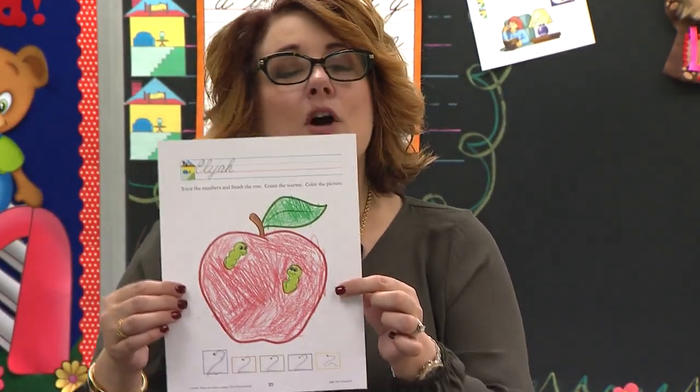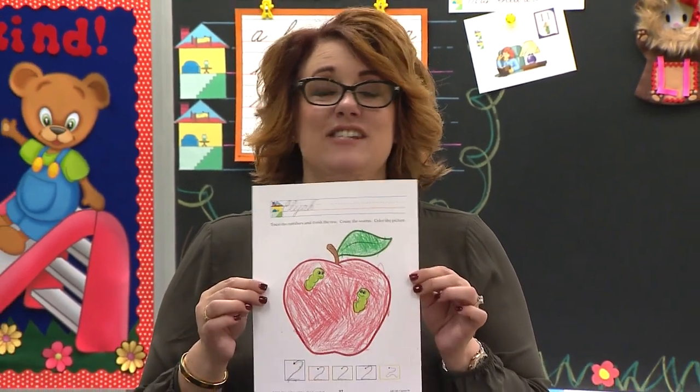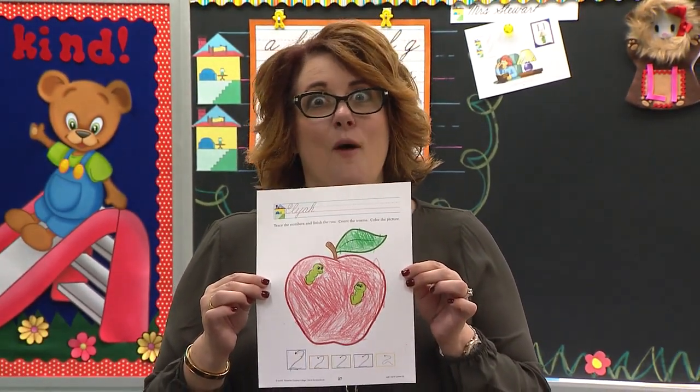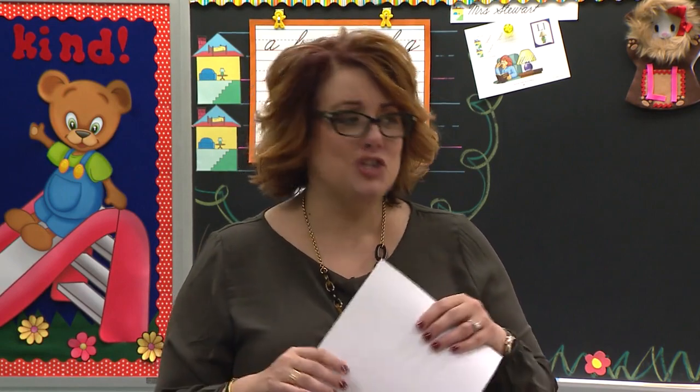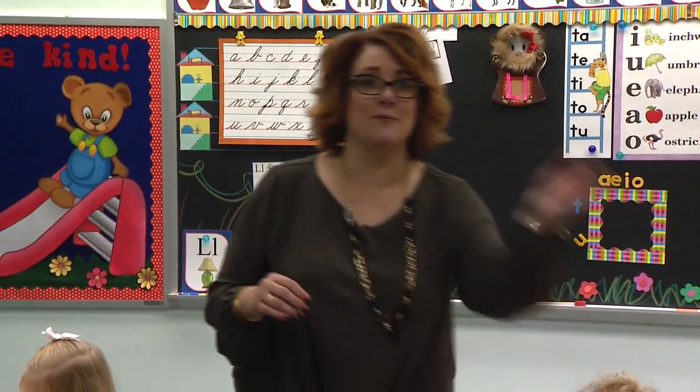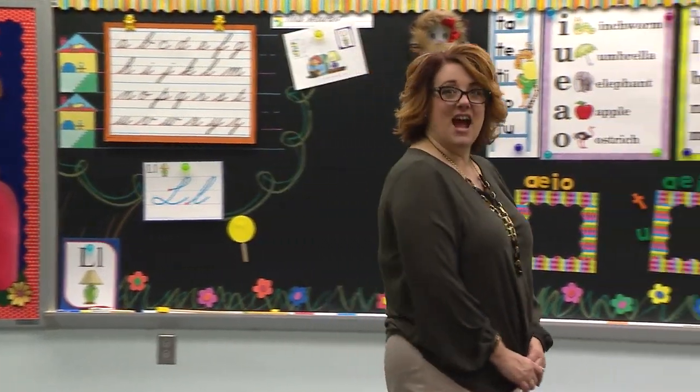How'd you do, boys and girls? Boys and girls watching, you show me your paper — let me see it, even if it's not finished yet. You're doing a great job. Super duper — those apples look delicious. I am really proud of you. You are doing your best job today. Nice work.